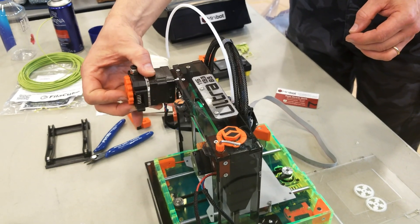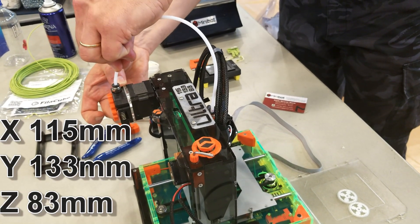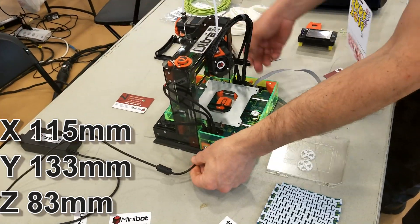What is the build volume? The Ultra is 115mm by 133mm by 83mm.